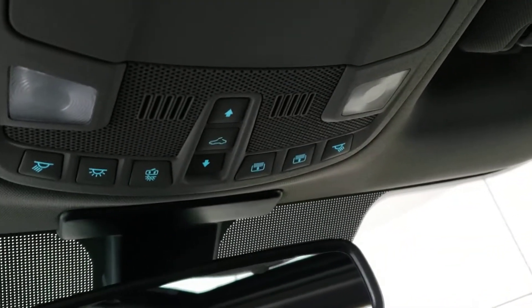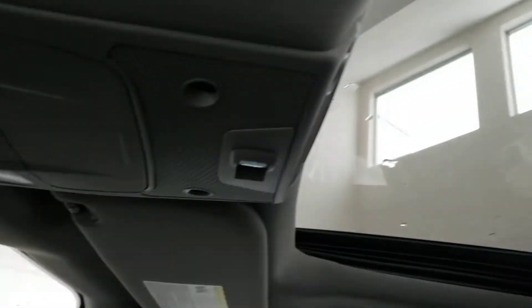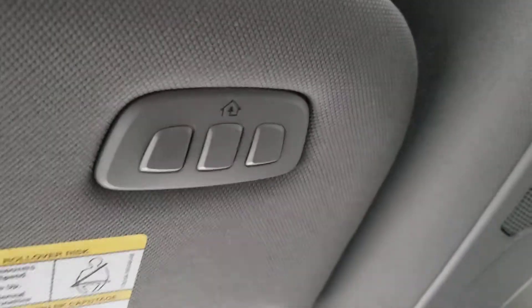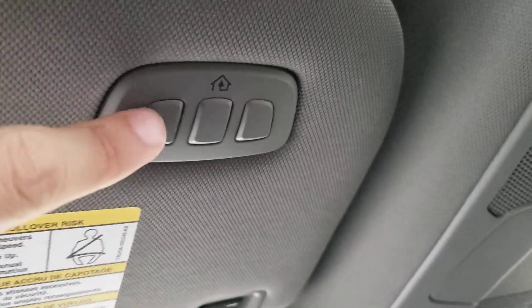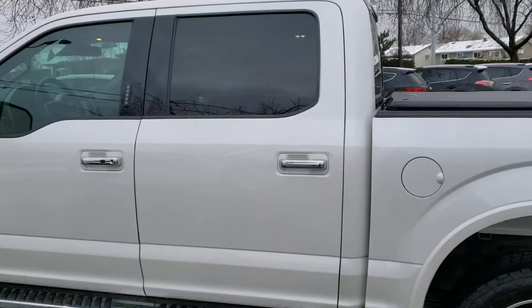There's a massive center console with tons of storage and a light to make it easy to see inside. Just above, you've got the controls for the panoramic roof, which looks fantastic and extends all the way down the truck for those sunny days. On the sun visor you've also got programmable buttons to control the garage door.